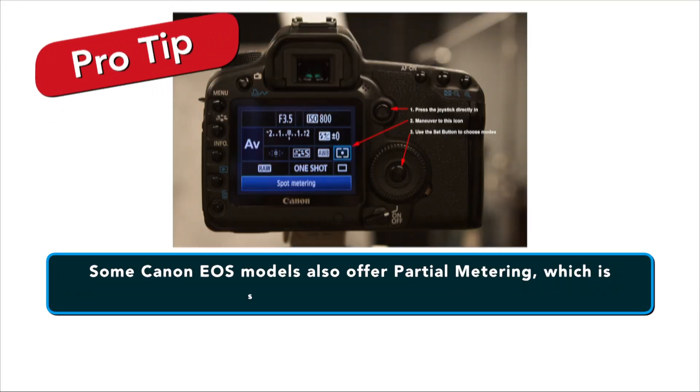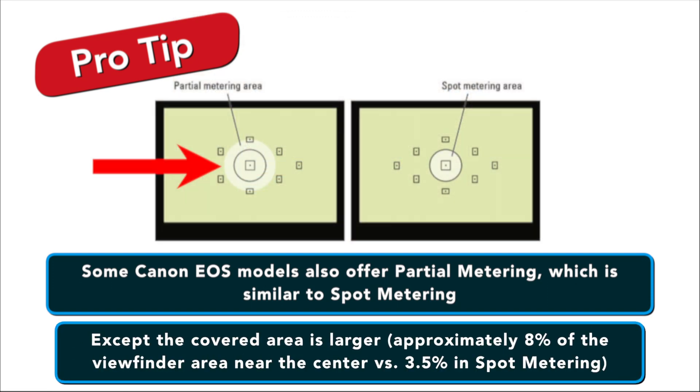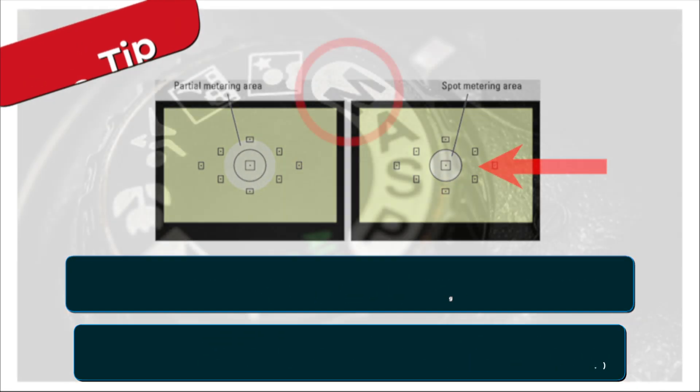Some Canon EOS models also offer partial metering, which is similar to spot metering, except that the covered area is larger — about eight percent of the viewfinder area near the center, versus only three-point-five percent of the center for spot metering.